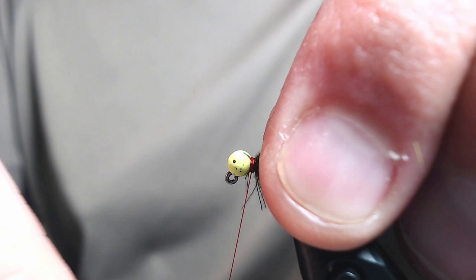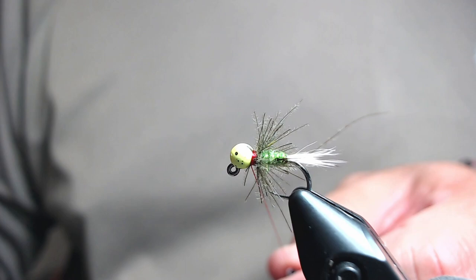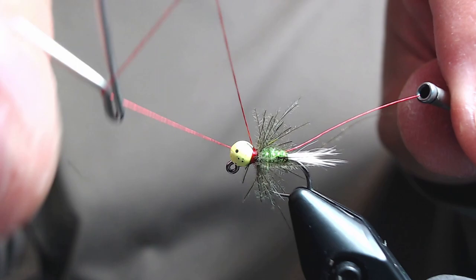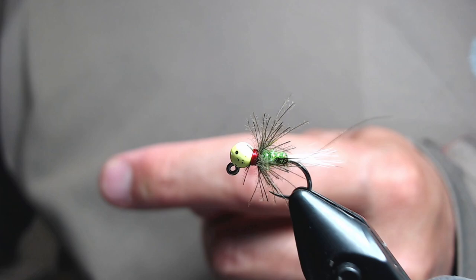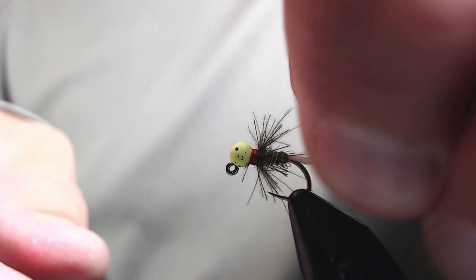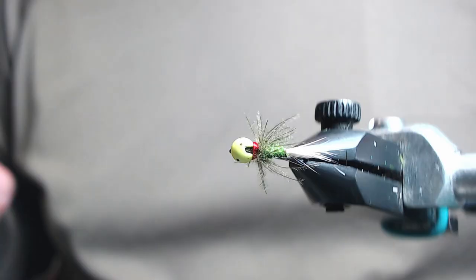Go in and do a six-turn whip finish, then snip off your thread. I like to go in and clean up the CDC fibers a bit — they don't need to be uniform, you just need to get some of the long stragglers out of there. You can also clean up a little of what you trapped with your thread, though that's not necessary — it just makes it look a bit cleaner.